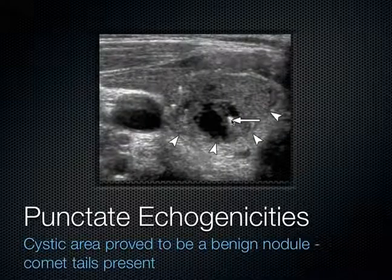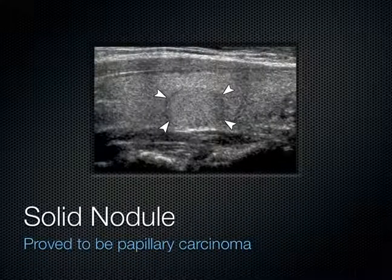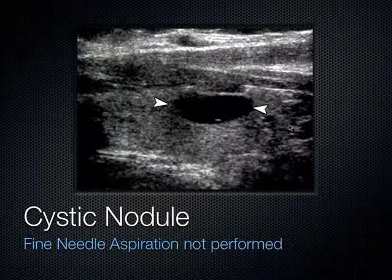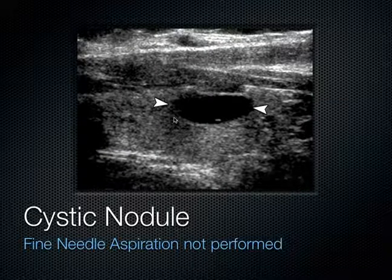Here's another example of punctate echogenicities in the thyroid nodule — a transverse view with arrowheads outlining the nodule. This echogenic structure had a comet tail artifact with it. When you see a comet tail artifact associated with a hyperechoic punctate lesion, you're more reassured. Going back one slide, those are hyperechoic bright dots without a comet tail — more concerning for cancer. This one with the comet tail turned out to be benign at biopsy. Another sagittal view of another thyroid mass turned out to be papillary carcinoma, confirming you really need to biopsy these to know for sure.